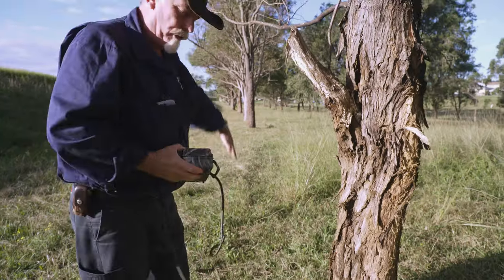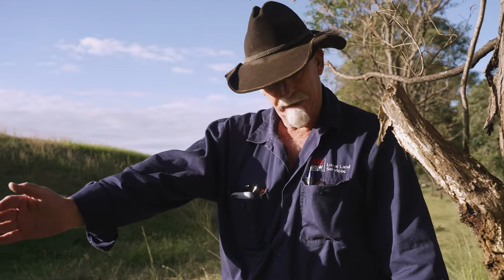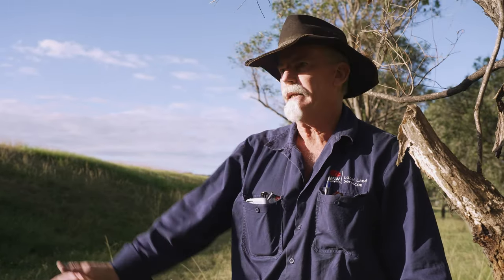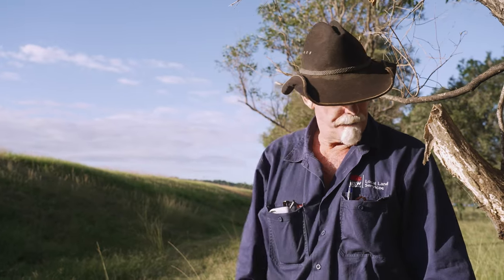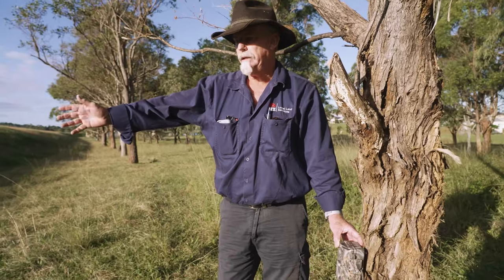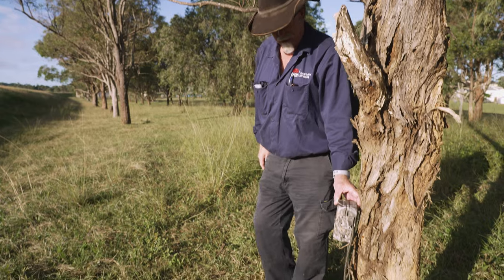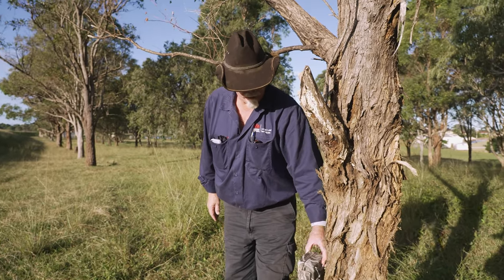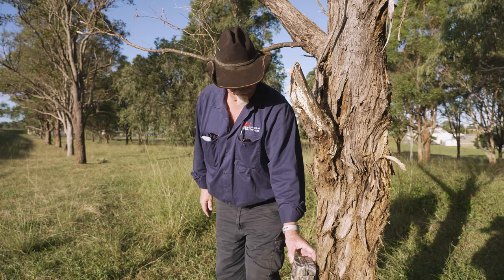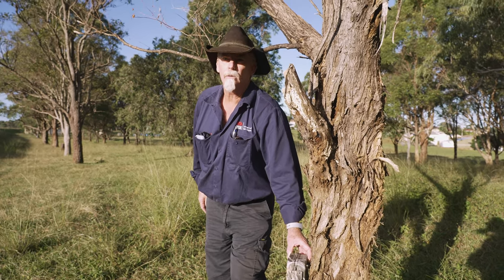Our track runs this way. If I set my camera at 90 degrees on this track, I have a very short window when the animal activates and is gone, so if it's moving at pace I'll miss it. Coming to about 45 degrees gives a little bit more time. But about 22 and a half degrees is the optimum angle to capture animals moving along the track.